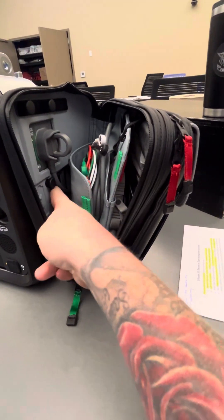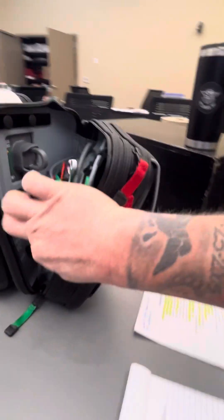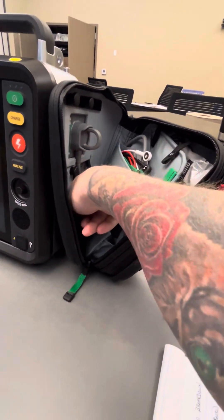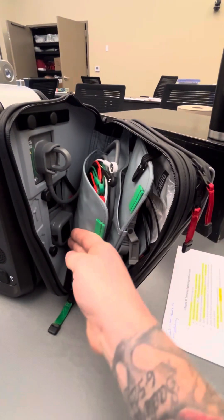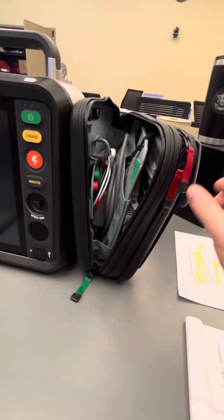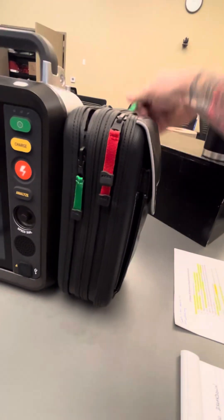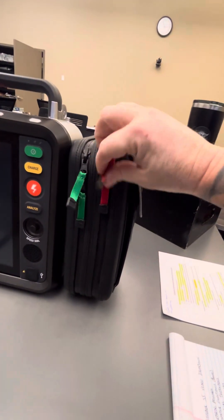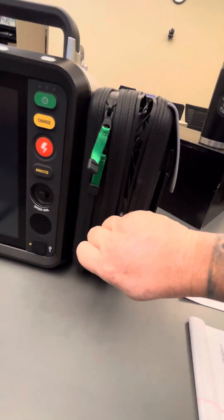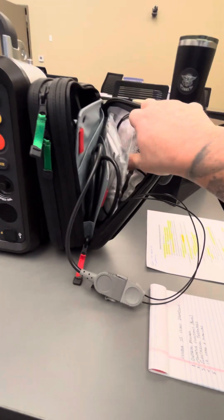You also have two batteries here. Each battery has a little black button that allows you to release and pull the batteries out, then push them back in. On the red side, this is your defibrillation cable and pads — you can think 'red is dead.' Unzip your red pouch and this is where your defibrillation cable as well as your pads are stored.